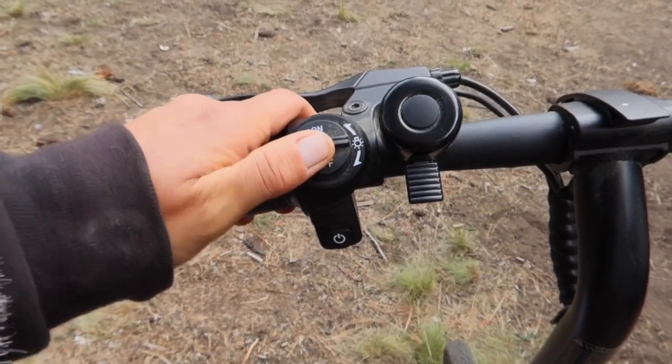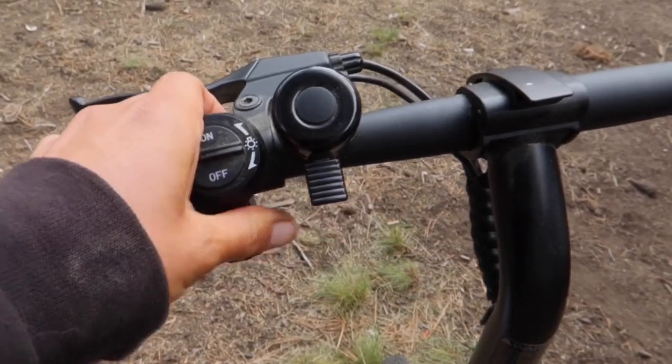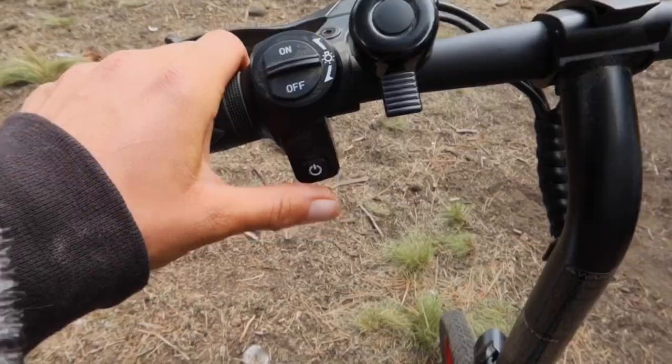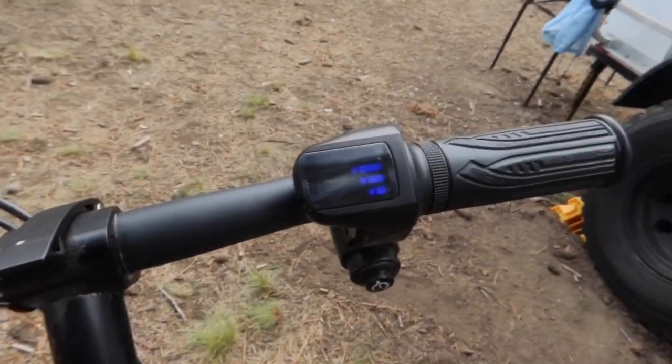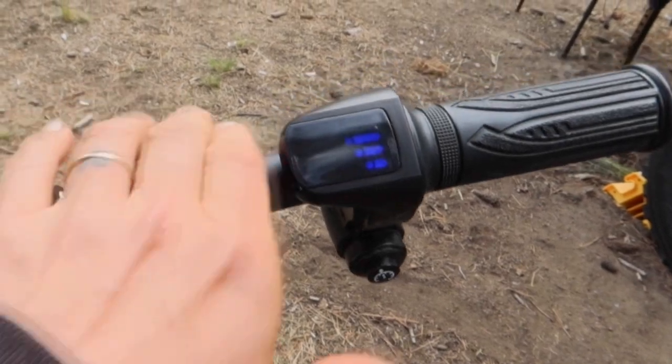You control the headlight from here. It also has a bell. This is where you turn it on and off. You can see it has a pretty bright LED light, and it has cruise control.